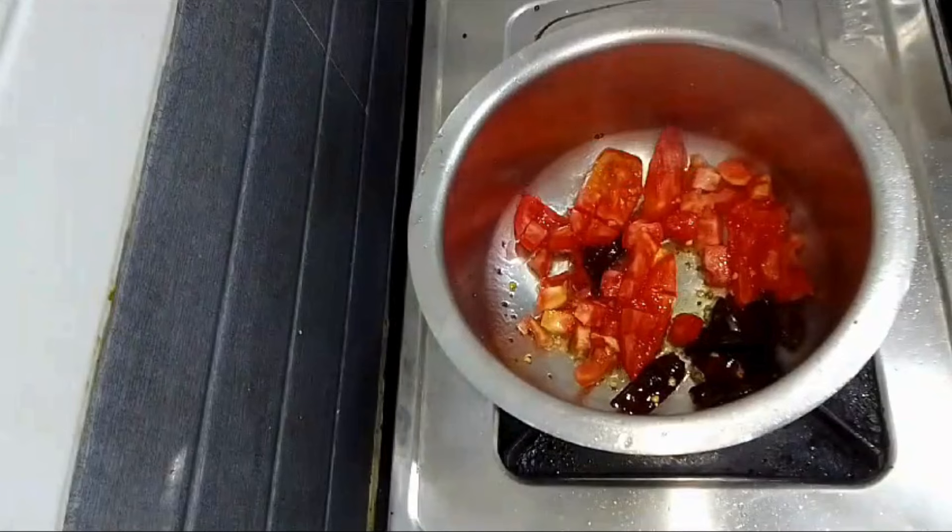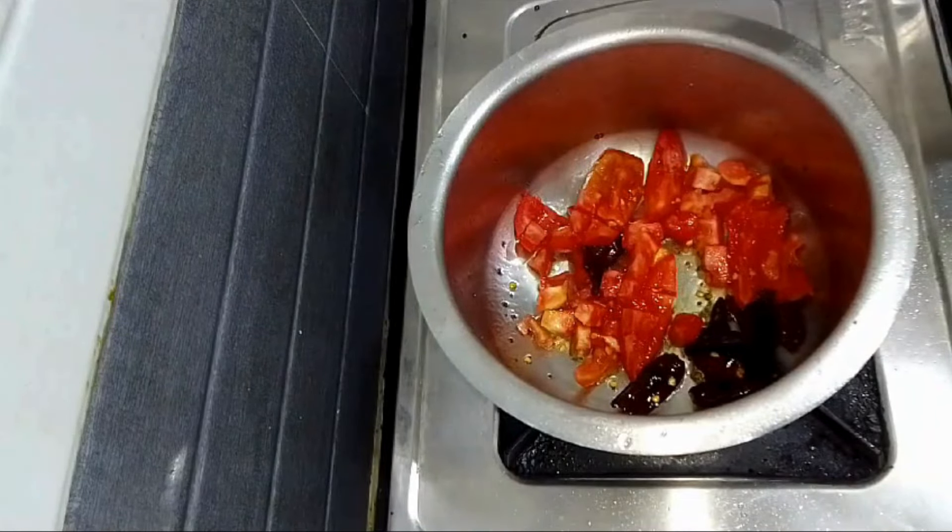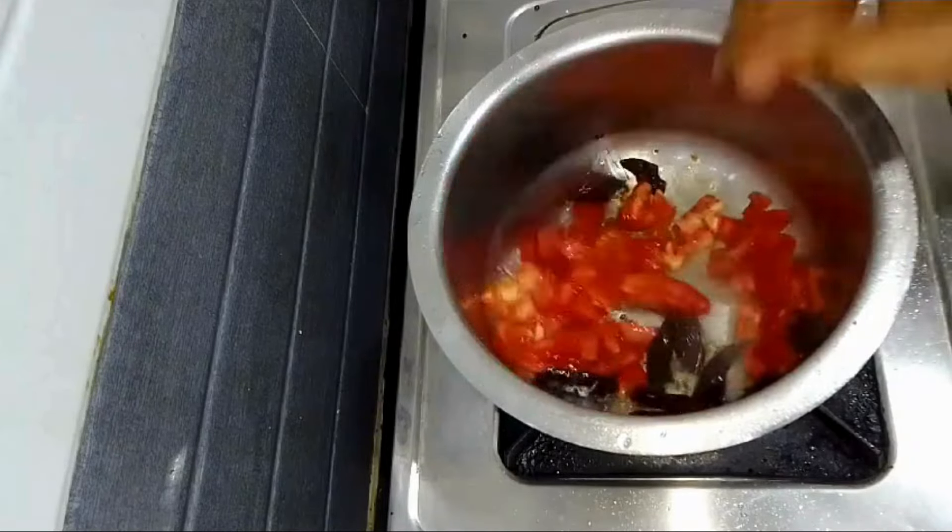I will put a small tomato in here. If you want, you can mix in 1-2 tomatoes. We will cook with 3-4 tomatoes.